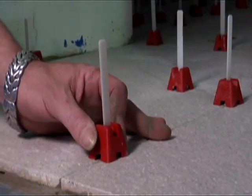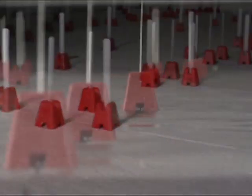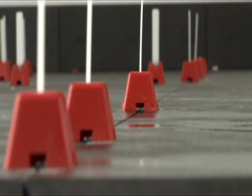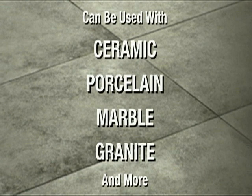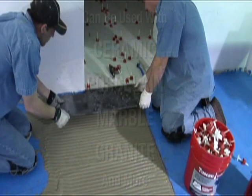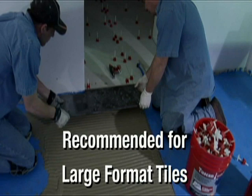This innovative new system is designed to be used with gauge tiles, which have a consistent uniform thickness. The system is designed to assist anyone during the installation of large-format ceramic, porcelain, marble, granite, and other stone tiles. The Tuscan Leveling System can be used on any size tile but is recommended for large-format.